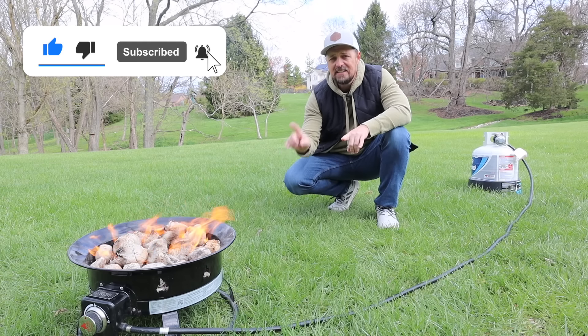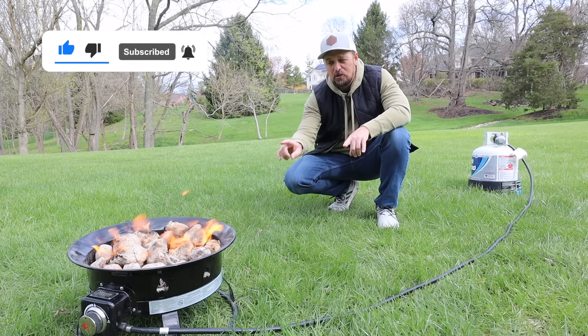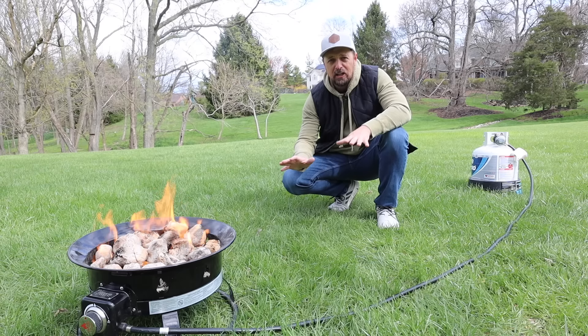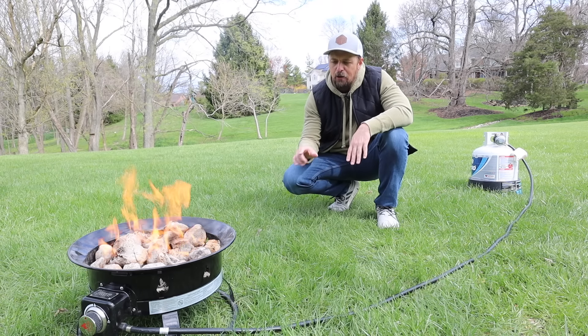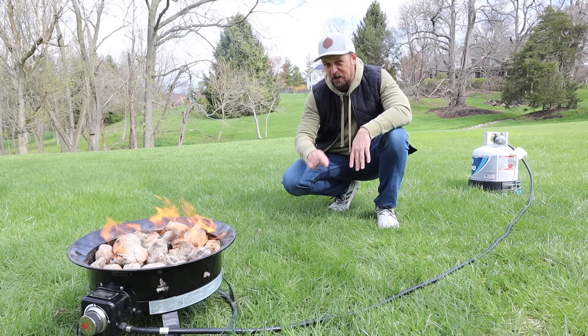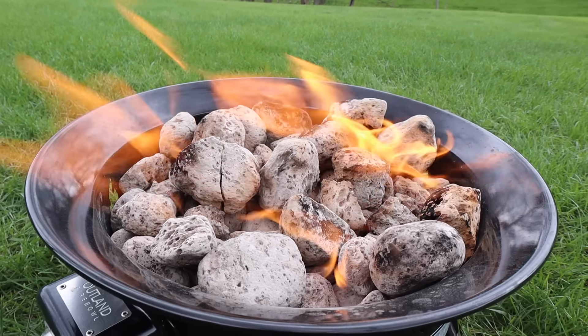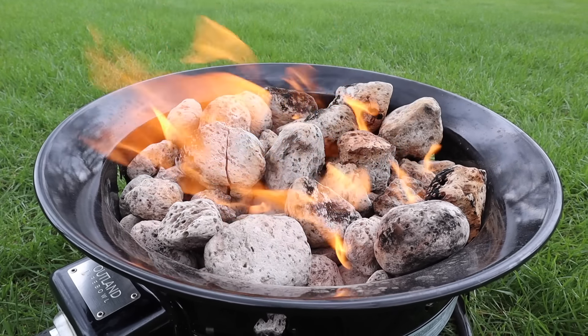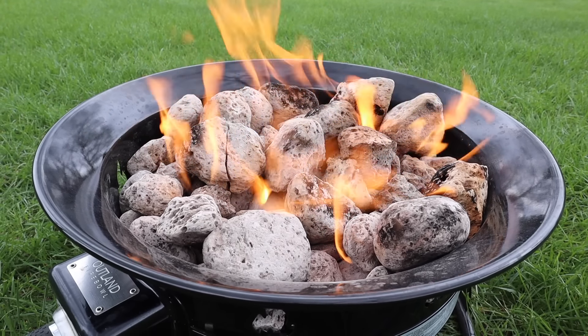For instance, the reason that I own this fire pit — I purchased it almost five years ago — is because some portions of the country, when you're RVing and camping, don't allow fire on the ground. They don't allow wood-burning fire pits either. So because of that, my family and I bought this as an alternative, and we really fell in love with the idea of a propane fire pit.